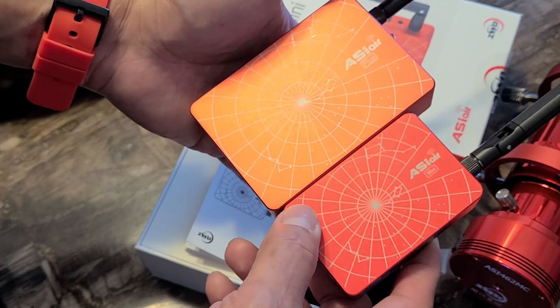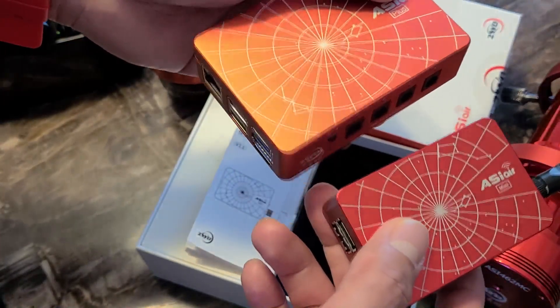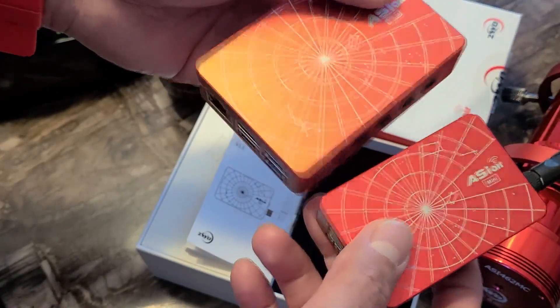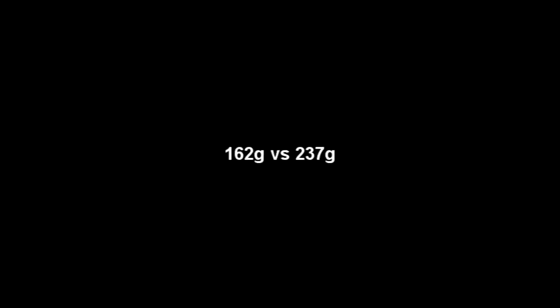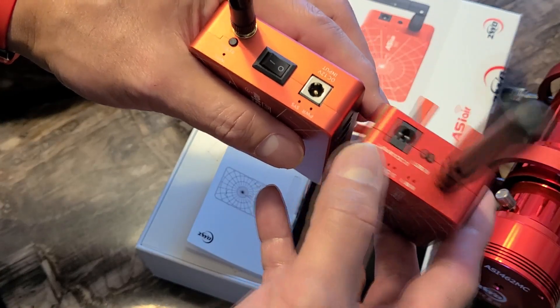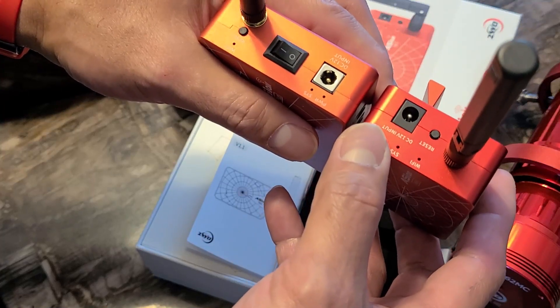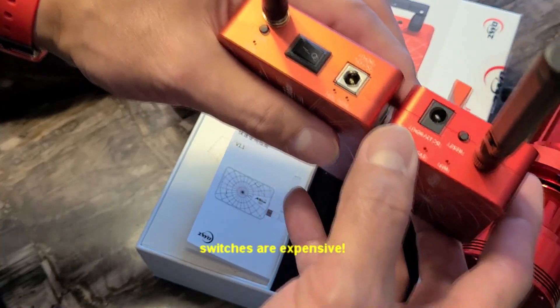The Mini is almost half the size of the Plus and it is a lot lighter than the Plus. Comparing the top, you will notice that the Mini does not have a switch, just because of space constraints and to drive the cost down.